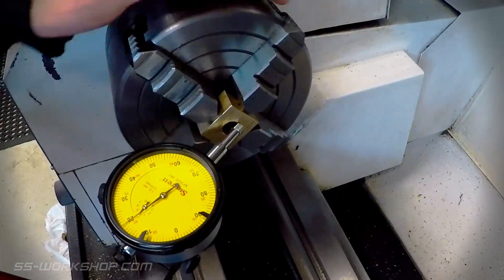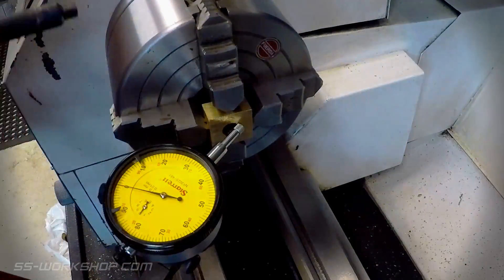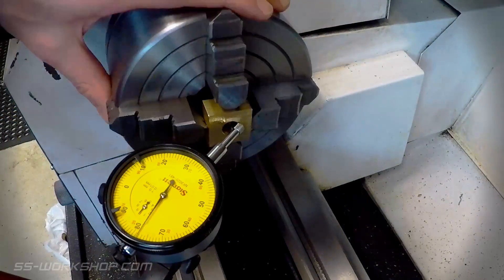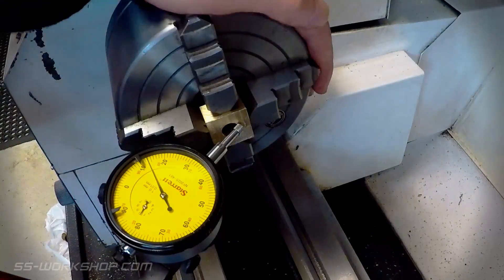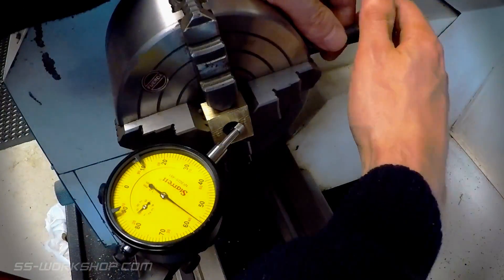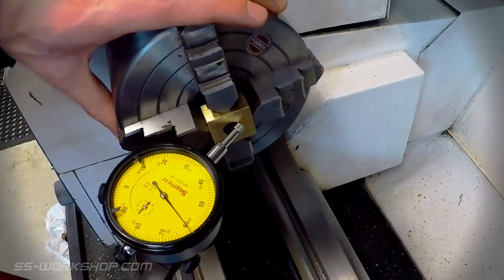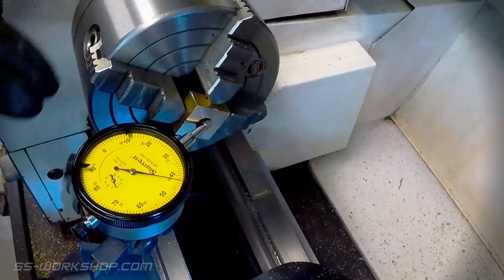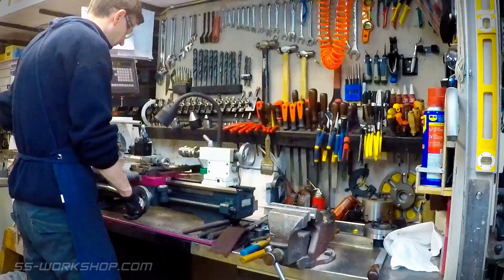These are loaded into the lathe using a four jaw chuck. The four jaw chuck has independent jaws which allow the work to be accurately centred. I use a dial indicator to ensure the part is running true. Once the part is running true I can start machining.